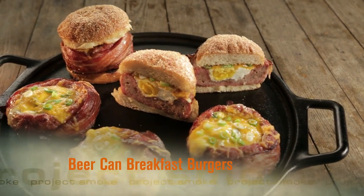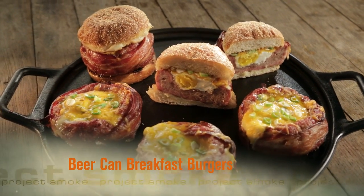You've heard of beer can chicken. Well, how about the beer can burger? The concept rocked the blogosphere and it inspired us to come up with a beer can breakfast sandwich. Think of it as the slow smoke take on fast food.